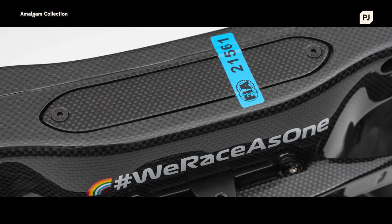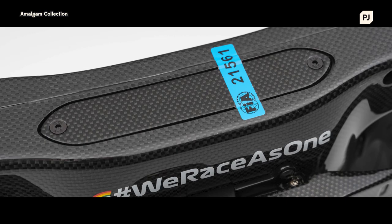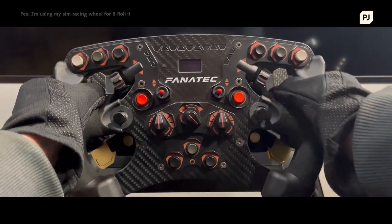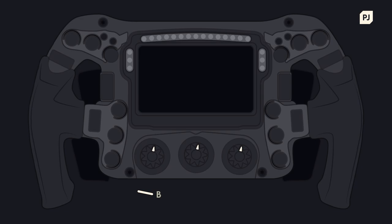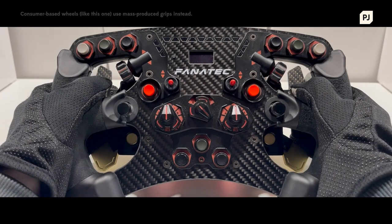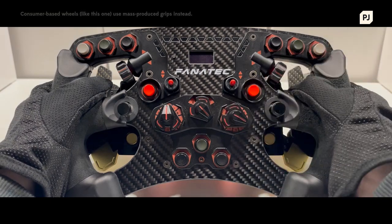Every Formula 1 steering wheel is custom made for the person driving the car. It is hand-built using a carbon fibre structure for the core — very light but also very strong, and can handle all of the forces that both the car and driver place on it during a race. Surrounding the core are a pair of rubber grips, which are cast and moulded to specifically fit each driver's hand, ensuring the most comfortable grip possible and no distraction while going flat out around the race track.